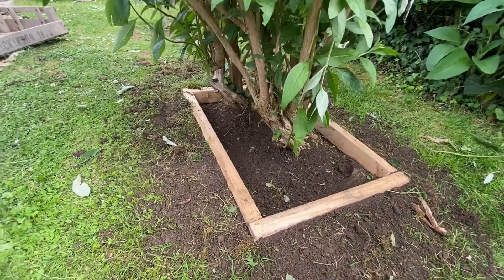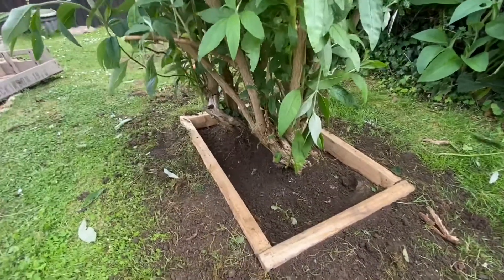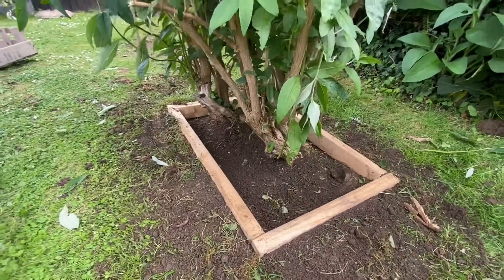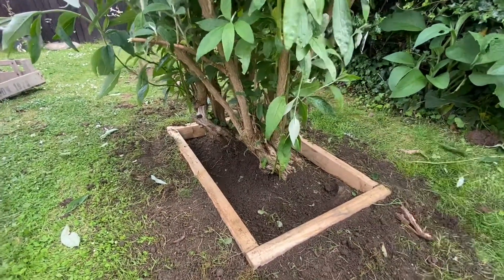I'm personally thinking leave it as it is, just for the fact it's going to make it easier to weed. My other thought is I might even buy some grey slate and put a bit of grey slate in here as well, which would keep the weeds down and also look quite pretty up against the green. That's probably not a bad idea — let me know what you think.